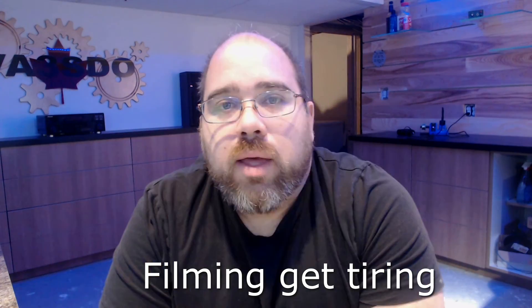Hey, welcome back guys. Building this has required a lot of patience.